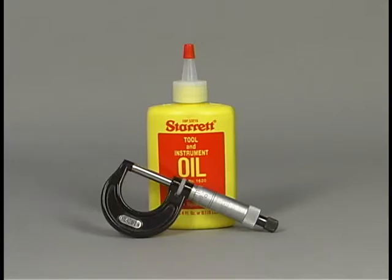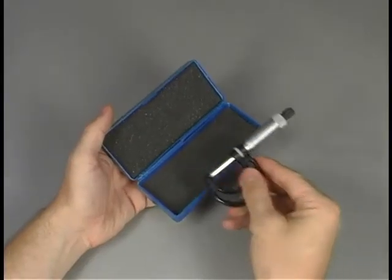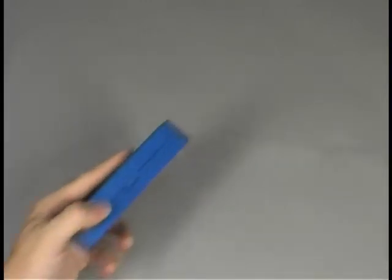Rust may occur if your micrometer is left sitting for a long time; special lubricants will help to prevent rust. Never use oil-based lubricants or penetrating oil on your micrometer. When not in use, the micrometer should be stored in its case and in the tool box or tool crib.